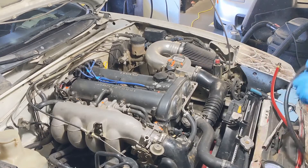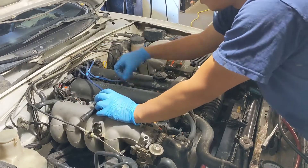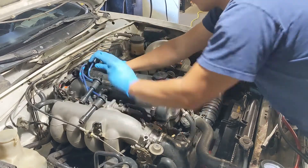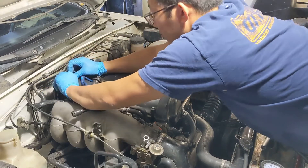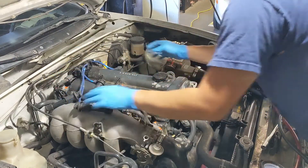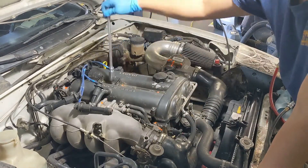The first step is to remove all of your spark plug wires and spark plugs from the head. When we do the compression test, we'll be cranking the motor, so we want to be 100% certain this motor doesn't turn over. The general idea with this test is to test the compression in each cylinder. We measure the cylinder pressure using a gauge that we screw into each cylinder, crank the engine three to five times, and read the pressure on the gauge.